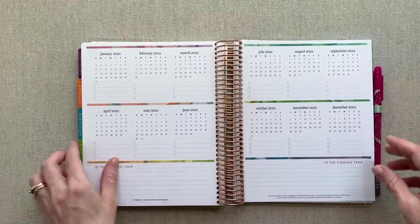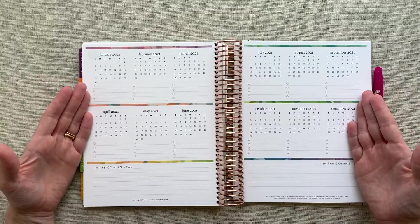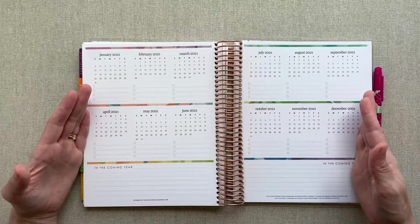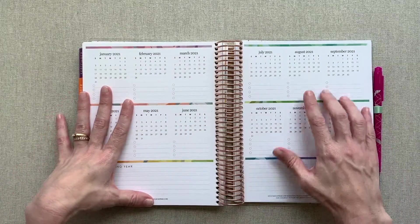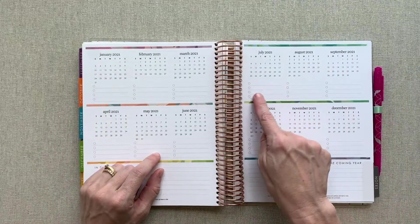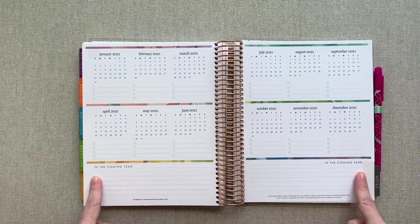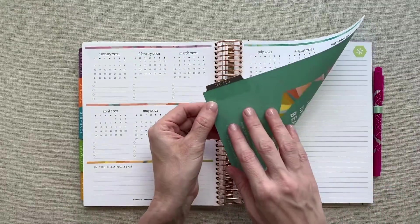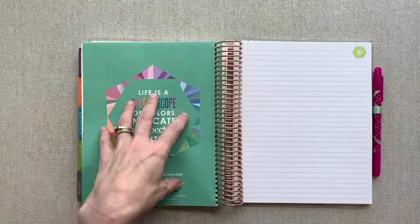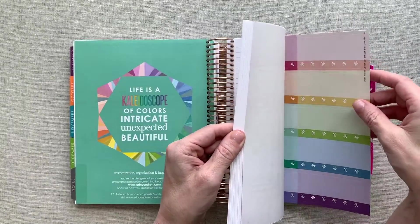Then you get to the end of December and you go straight into a look at the whole year of 2021. So if you are planning appointments, vacations, or anything ahead of time, here's a whole look at your year. You can underline, highlight, or use little transparent stickers to mark things out, and you have four lines under each month to list those appointments. You also have a good-sized note section down here. Your notes tab is a really light charcoal gray, and you have another quote.